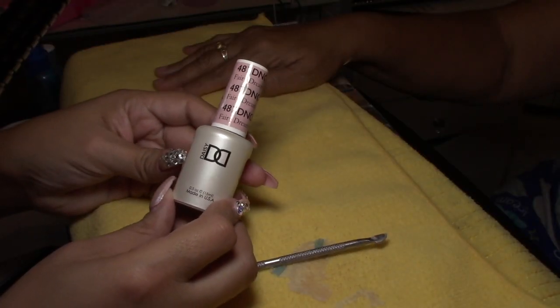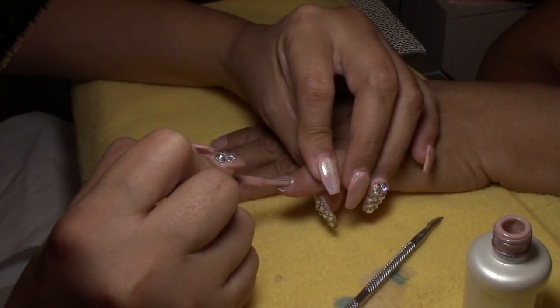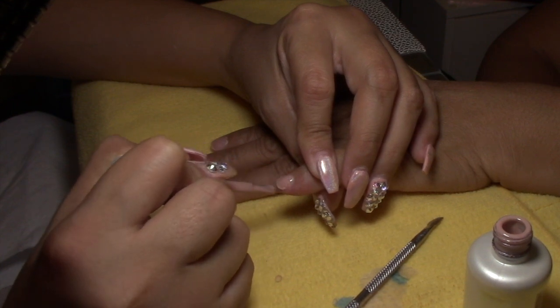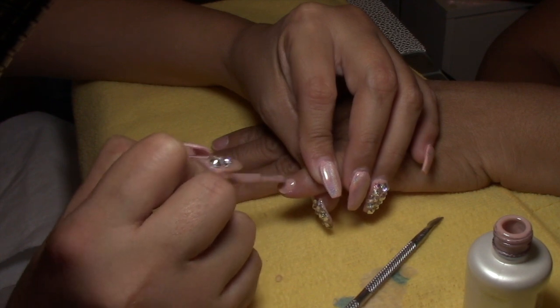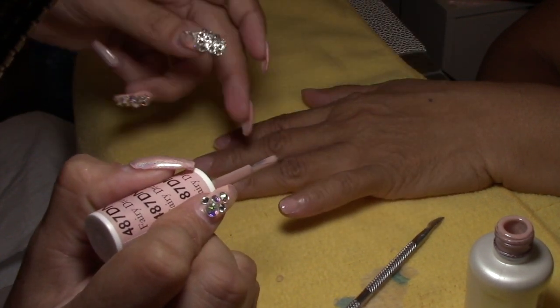Then after that, I will be applying this color — it is called Fairy Dream. It is a soft, kind of peachy-pinky color, and I will be applying two coats.